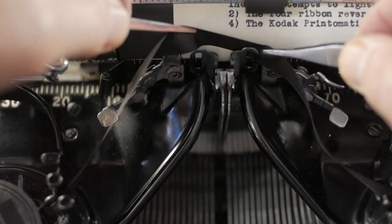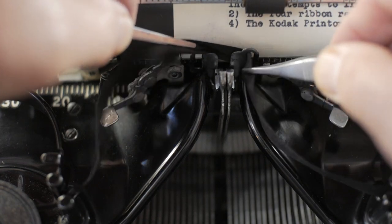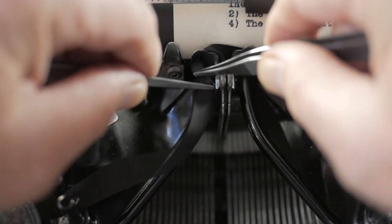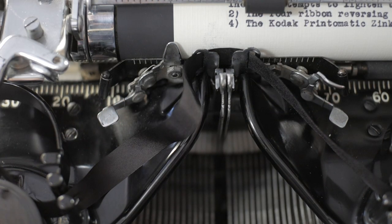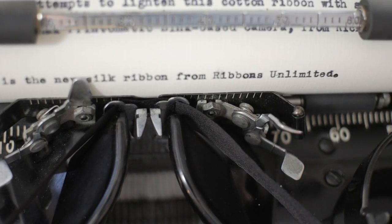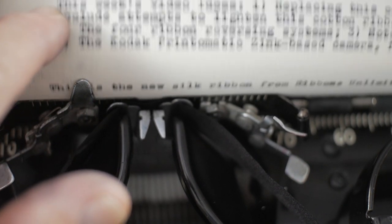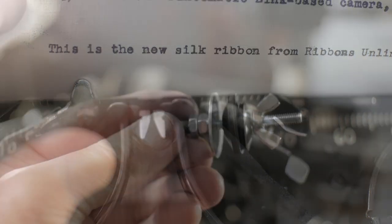My Ribbons Unlimited silk ribbon comes in a bag with two spools. I'm going to temporarily thread the ribbon into the vibrator using the universal spools — not the correct Royal spools — and I'll just advance the ribbon by hand as I type, just to get an idea of what it looks like. Well, I gotta say it's nice and dark but it is not nearly as sloppy as the old cotton ribbon was. It looks better — it looks pretty cool. I'm going to put this ribbon in, let's do it.